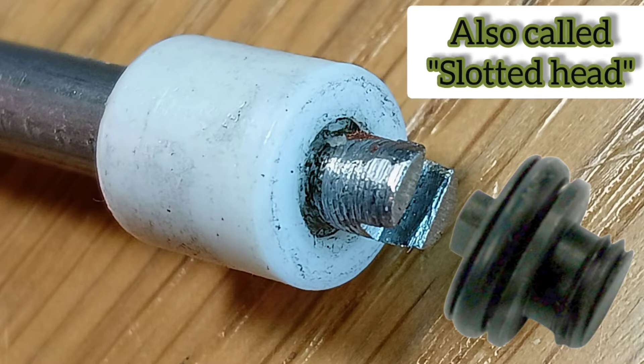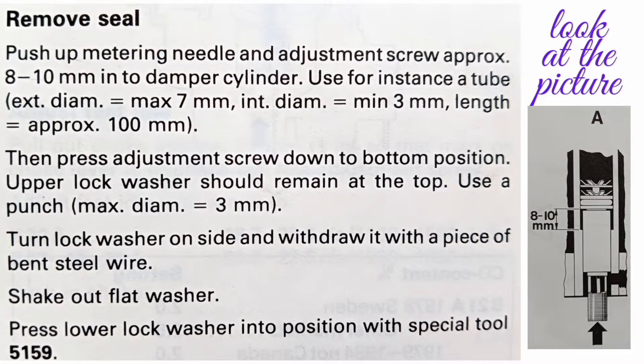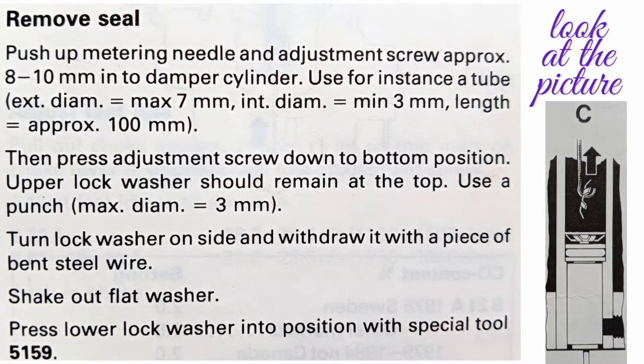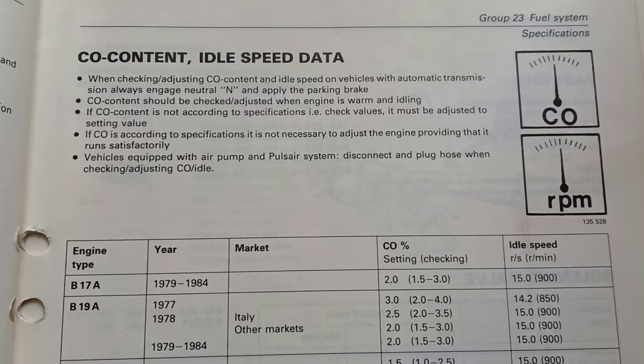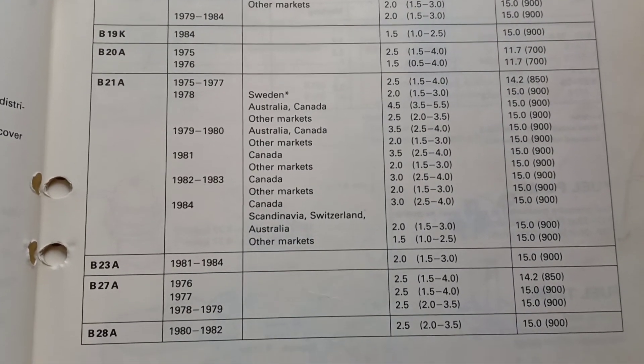You can also buy a carburetor adjustment tool. I am using a non-original razor blade type tool. If you want, subscribe to the channel. Also, here is an instruction on how to replace this rubber ring — these instructions must be followed so as not to scratch the inner surface. If this flat washer is installed and in its place, then there is a possibility that no one has adjusted this needle yet. This is the data for CO adjustment. Thank you so much for your time, bye for now.